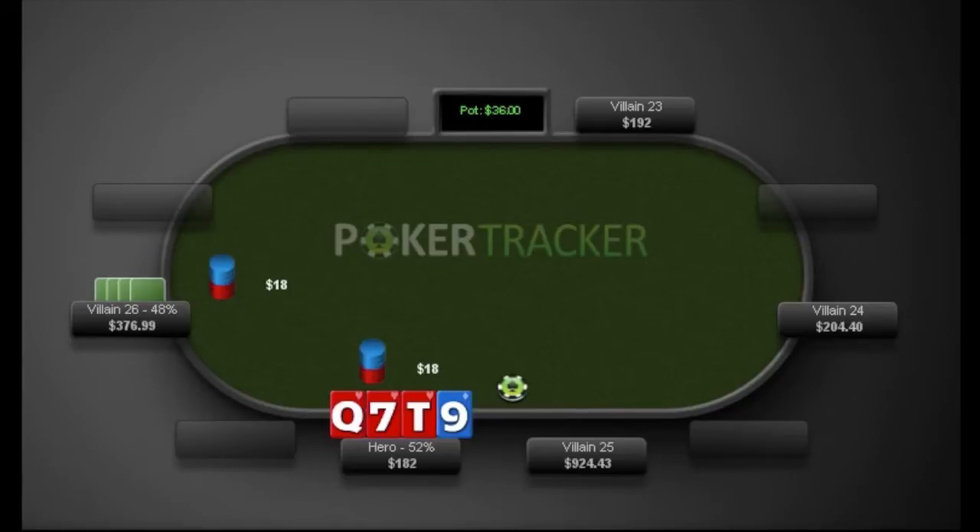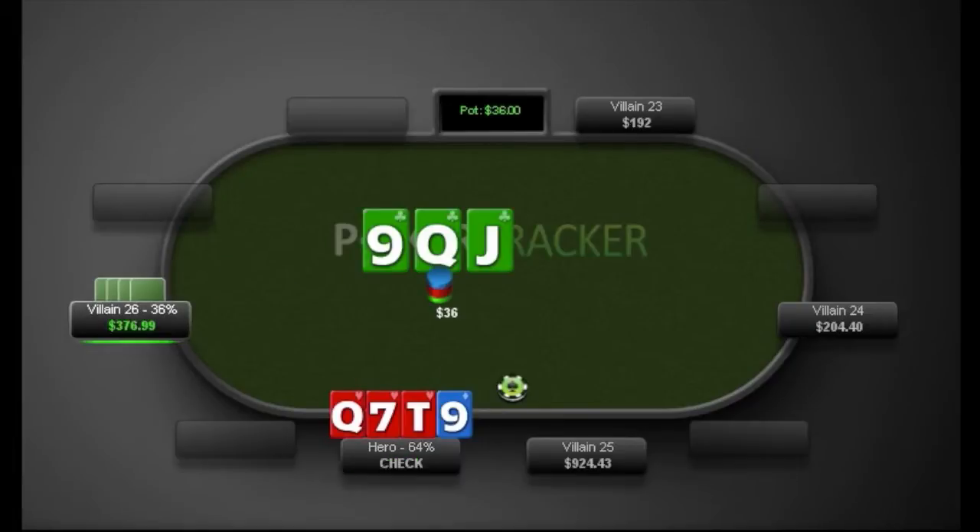So we make the call. We flop bottom two pair on a queen-jack-nine monotone. We check it to our tight regular friend and he bets 21 into 36.